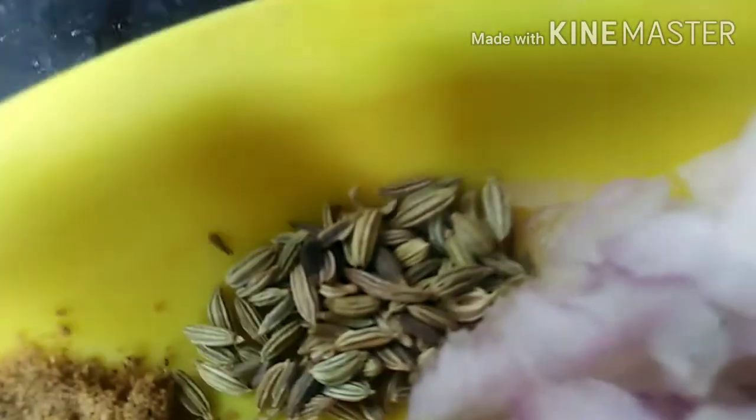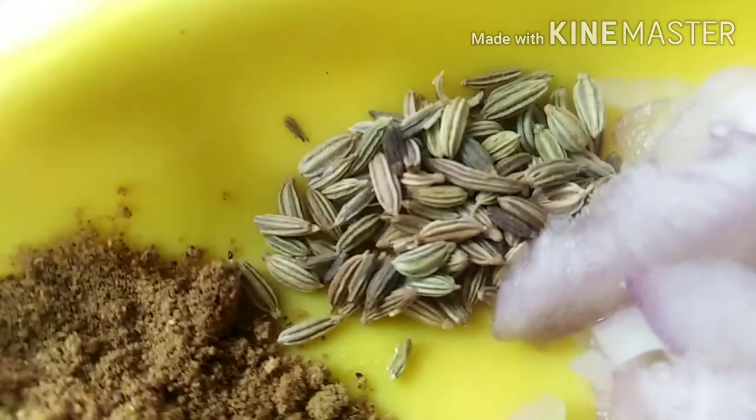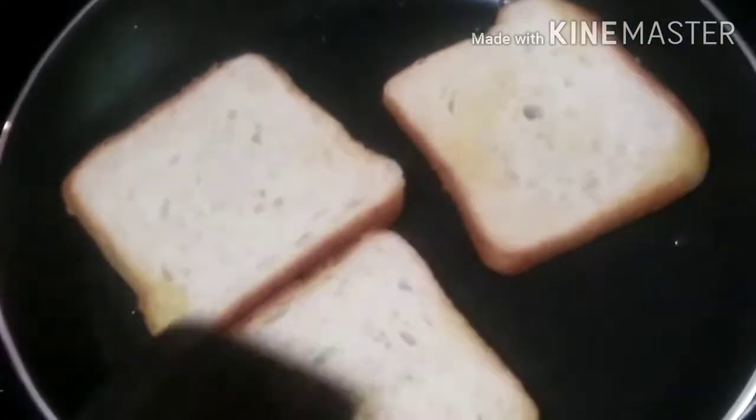Add 1 teaspoon of salt. Add 2 teaspoons of salt to the pan and to the oil.